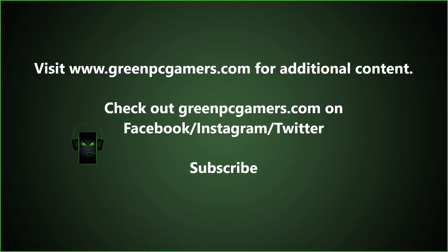If this video was helpful to you please consider subscribing to the channel, and thank you so much for watching.